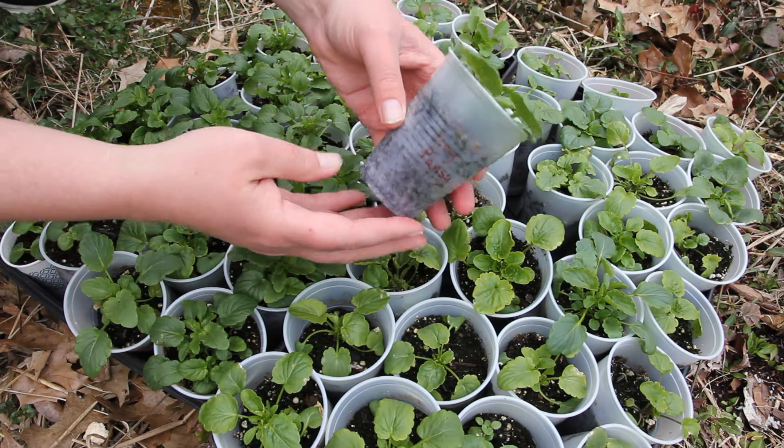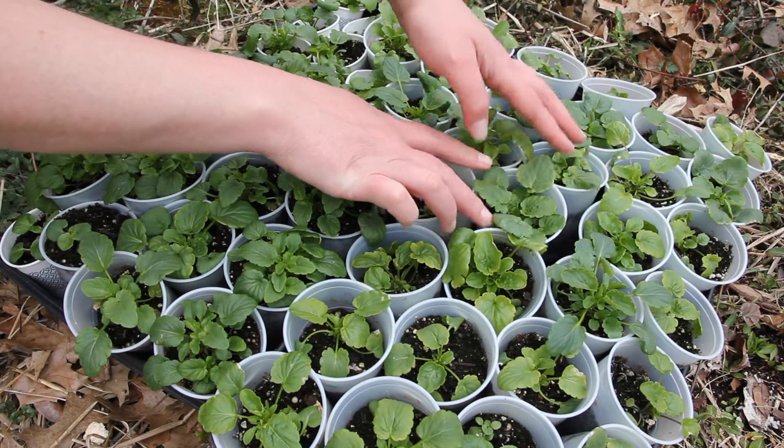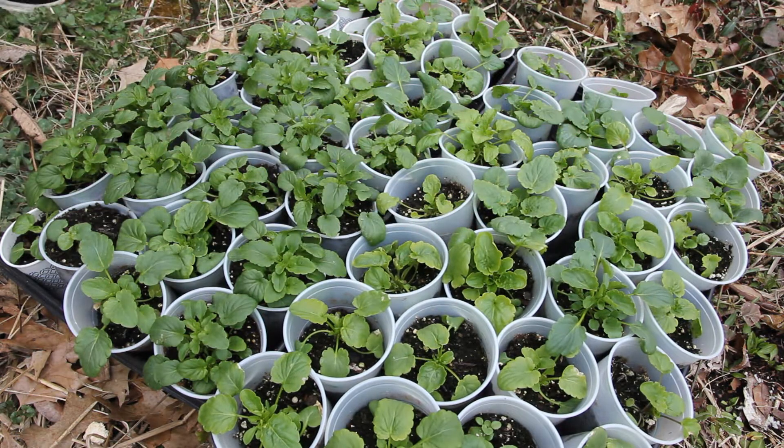We're about four weeks out from our average last frost date where I live, and this is the perfect time to get these pansies planted in the ground. Pansies do like cool weather and they can handle frost.